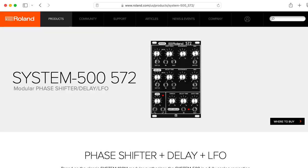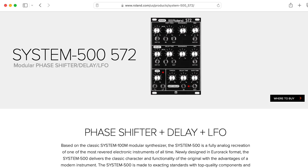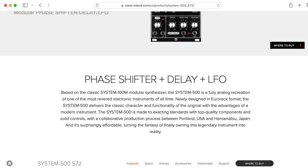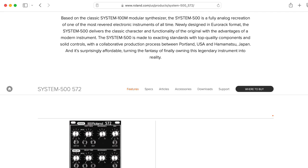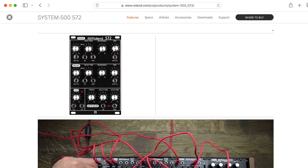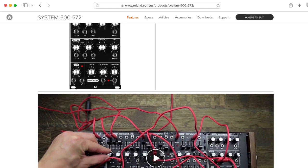I think the only phaser left is the 572, the Eurorack version, but I'm guessing it more or less copies the 172 circuitry. But if there are any Roland phasers I missed that I should take a look at, please leave a comment below.